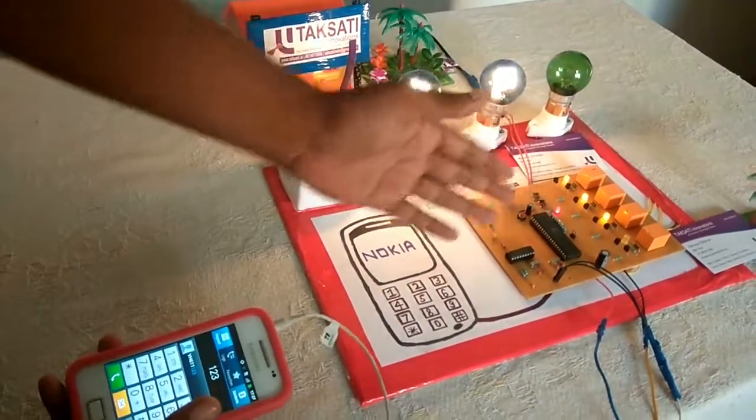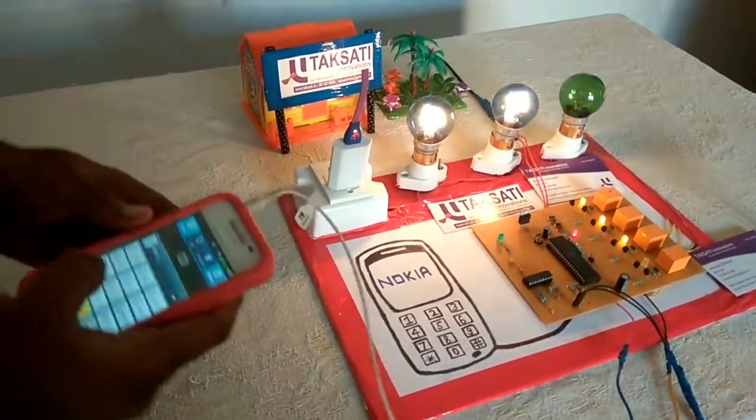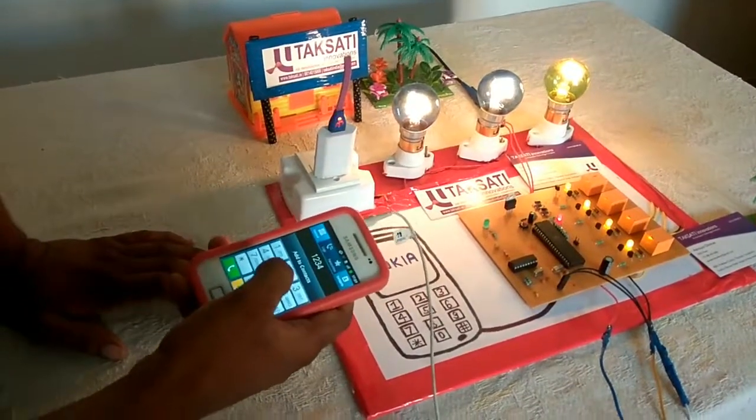Now the third relay is on and your appliance is on. Now the fourth relay — same.